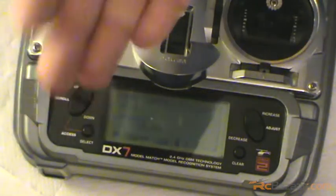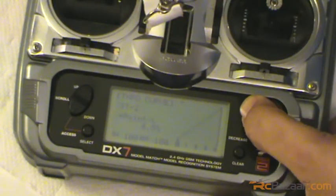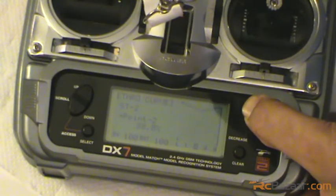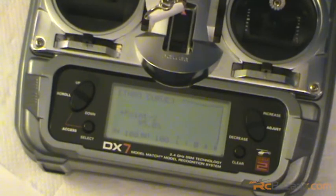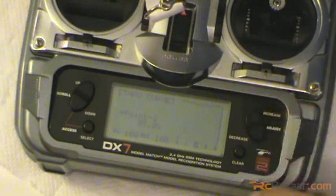So actually the heli is hovering when it is inverted - that is stunt curve one. For stunt curve two, if you want you can increase it all the way to 100% - you get a V-curve. Come to the mid stick and take it all the way to 95%. This is my way of flying for stunt mode two - this is where you'll be doing a lot of 3D. It's close to a linear, flat curve. The high stick is 100%. So this is what the throttle curve setting is all about.